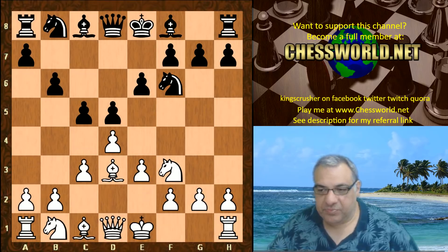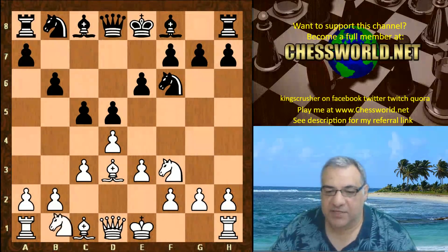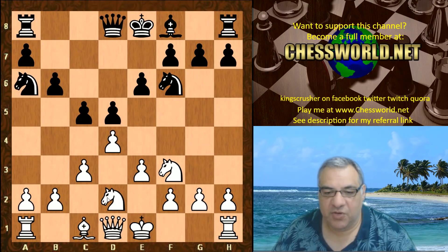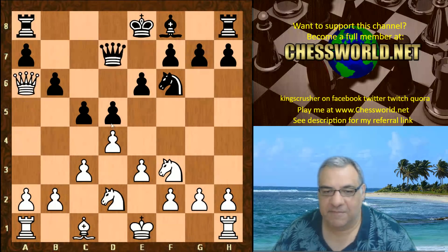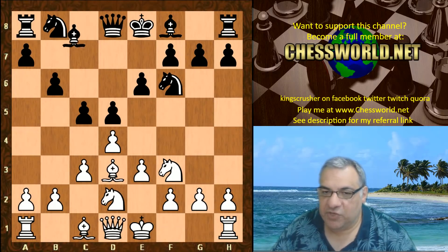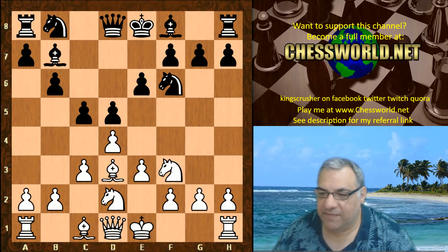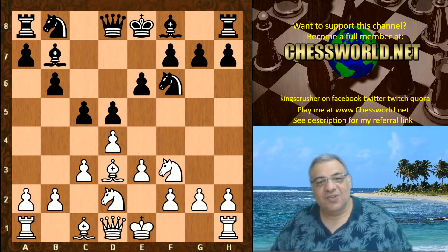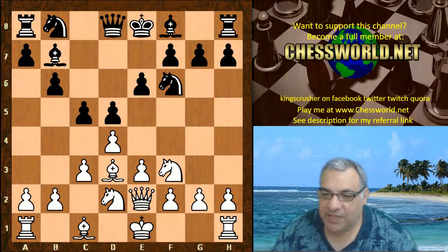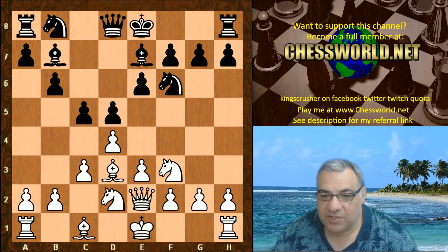Leela, not castling, plays Nbd2 — very important, not castling. Now there's a little trap here you should be aware of: not Bishop a6, because Bishop takes a6 and then Queen a4 check and you've lost a piece. So be aware of that with black if you're going to play like this. Bishop b7, carrying on that idea of trying to lock down e4. Now Leela doesn't castle here.